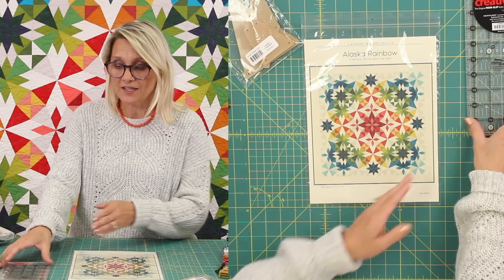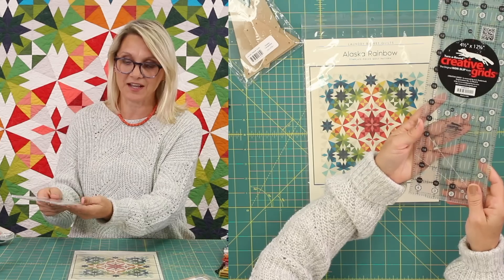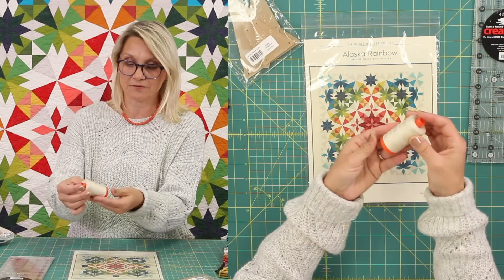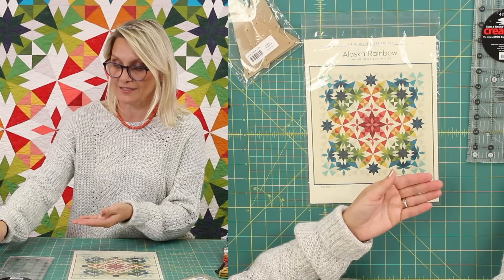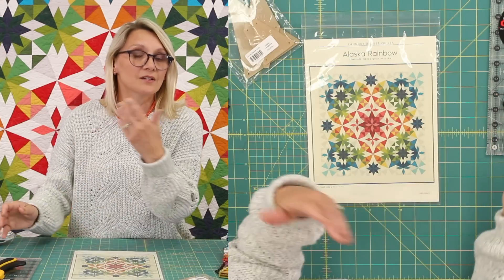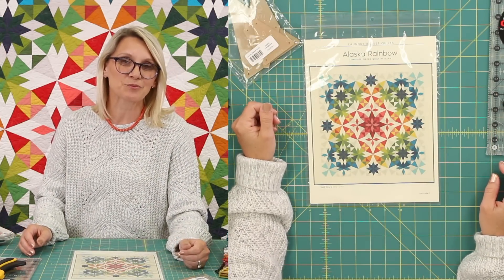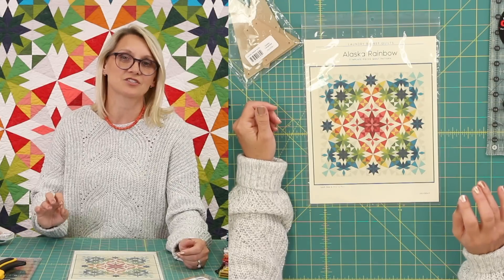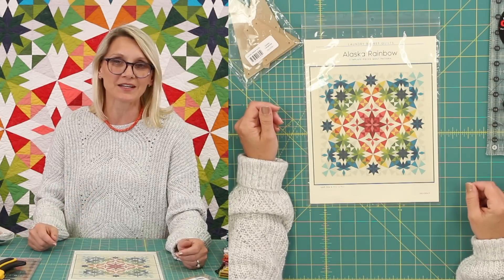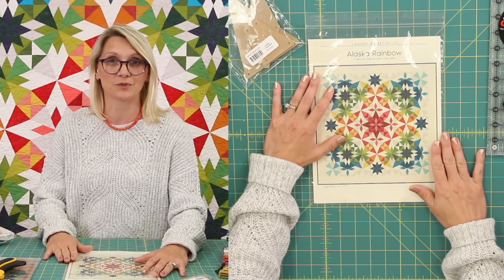You're going to need a basic ruler — my favorite is the four-and-a-half by twelve-and-a-half Creative Grids ruler. I love using 2310 from Aurifil; you're going to need a nice thread. And of course your rotary. So those are just a few things. Remember, we always love a nice fresh needle when starting a new project, and the Microtex needles are just wonderful. So grab one of those — you probably already have it.